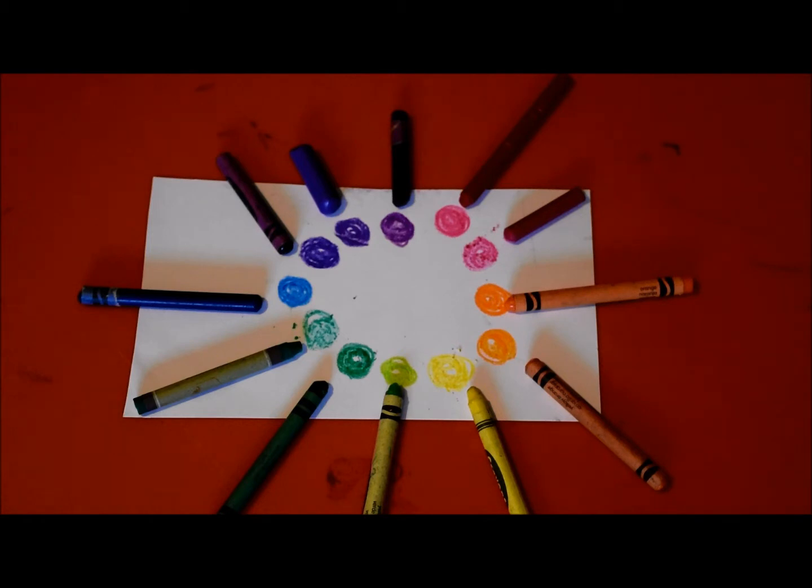Now you're ready to pick the colors you want to color your scribble drawing. You're going to pick three colors - three colors. And this is how you're going to pick them. If you look at this color wheel that I made with my crayons - these are some crayons we have at home.